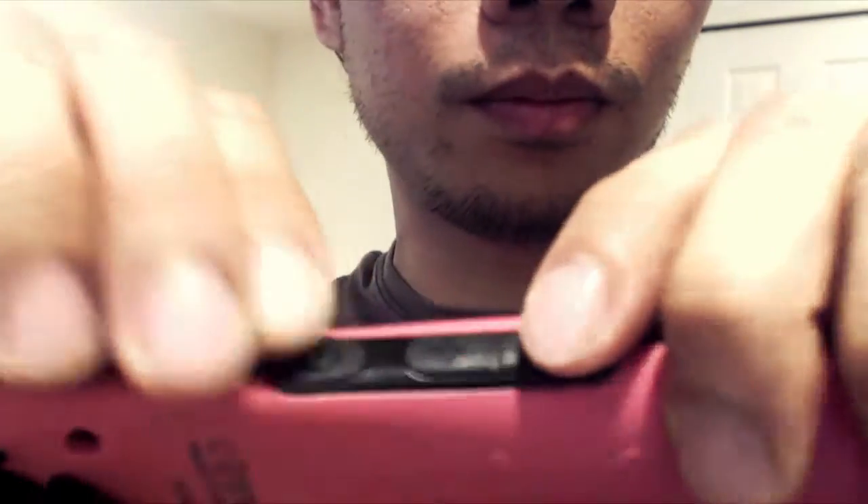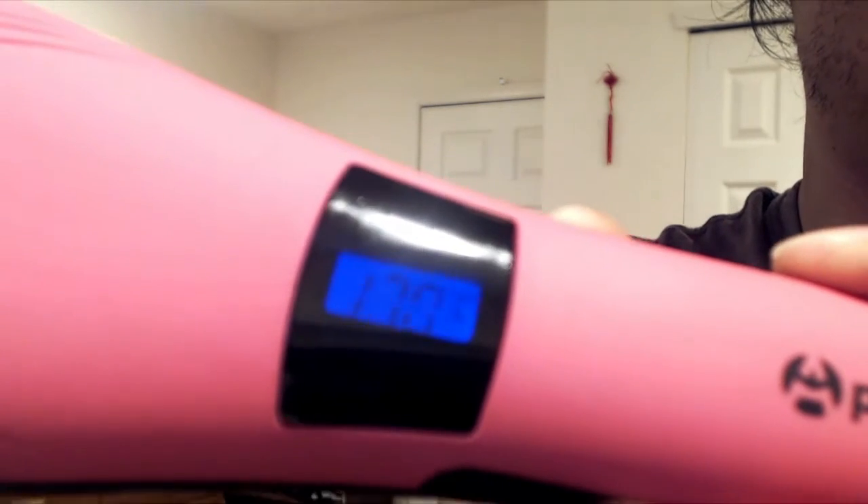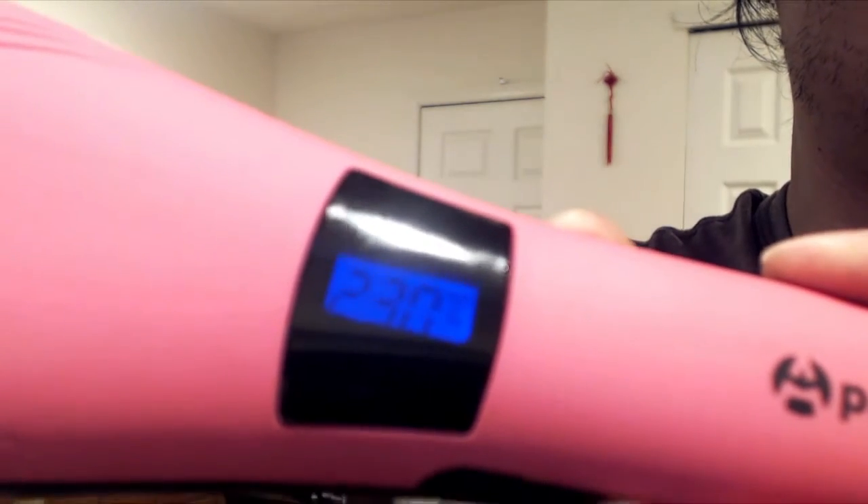To unlock the buttons, double click the power button. The minimum temperature on this brush is 80 degrees celsius, or about 175 fahrenheit, and the maximum is 230 degrees celsius, or 450 degrees fahrenheit. For best results, your hair should be at least 2 inches long. Use higher temperatures if you have thick and wavy hair, and lower temperatures for delicate or fine hair.